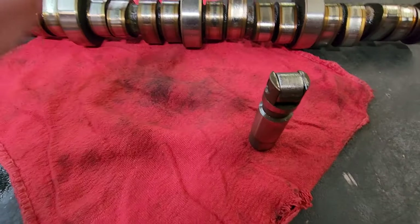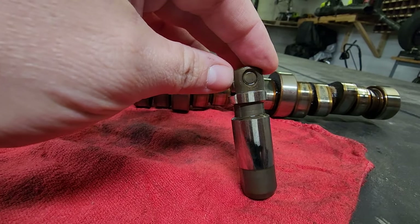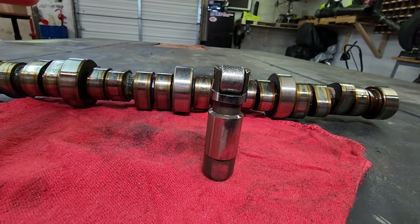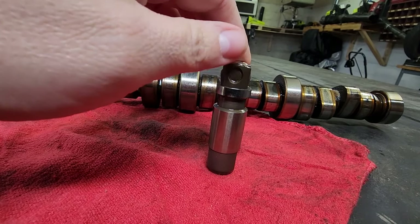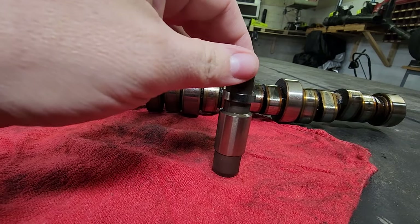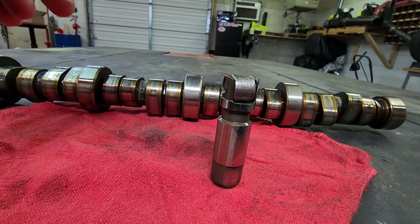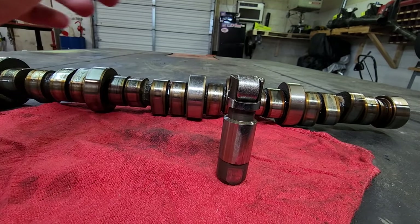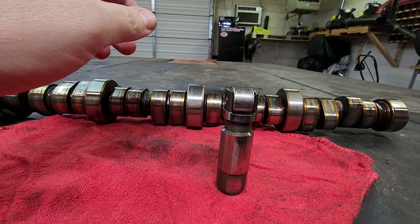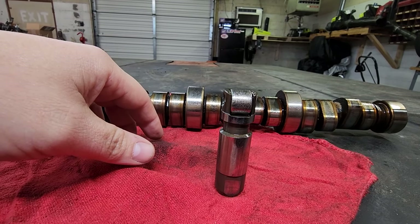Here's our lifter that failed, and this was actually a non-MDS lifter that failed. It's not always the MDS lifters that go bad — that's kind of a myth and a theory that everyone thinks. It's either one or the other, so you can't always blame the MDS. Oil change life, idle hours, overall use — that all has a lot to do with why this happens.